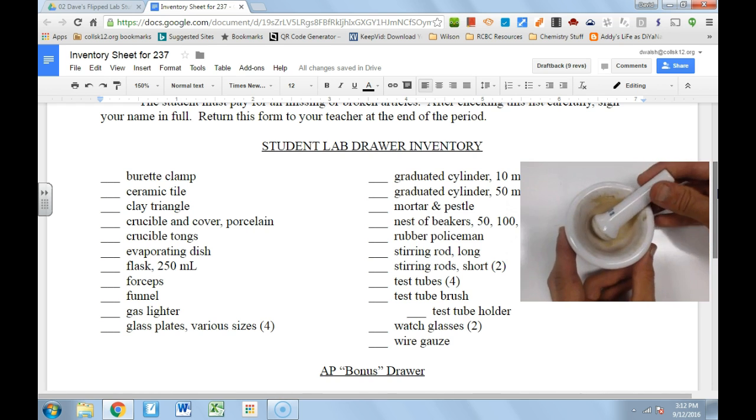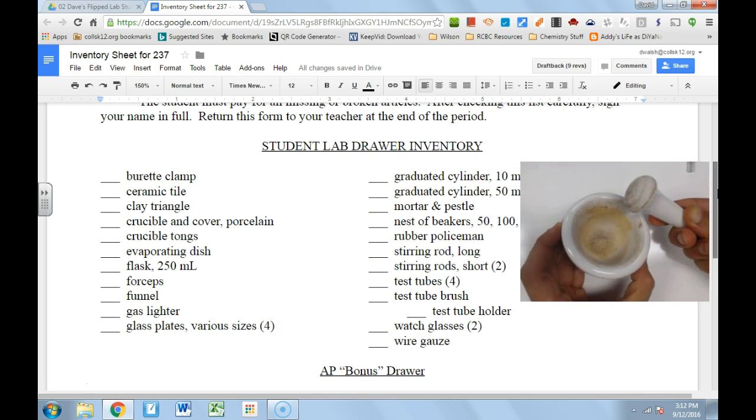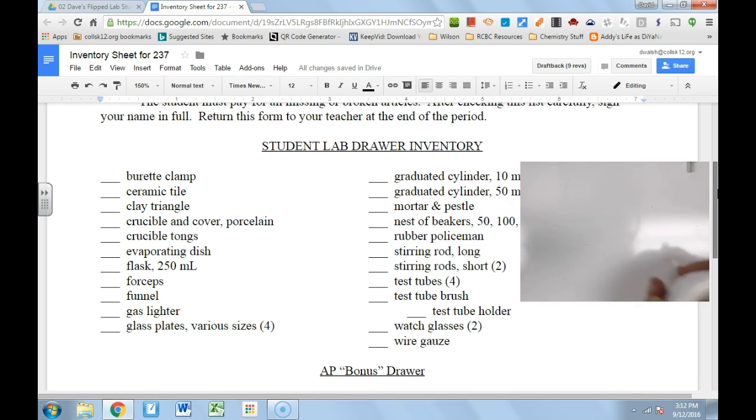We have our wonderful mortar and pestle — one of my favorite pieces of labware. If you want to crush something up, you have two hard pieces of ceramic, and by mashing them together you can pulverize all sorts of substances into fine powders.